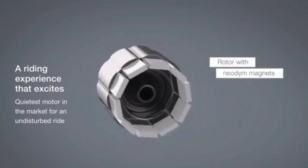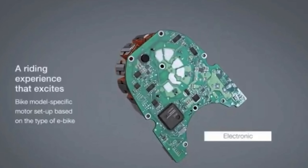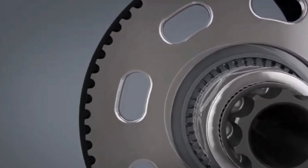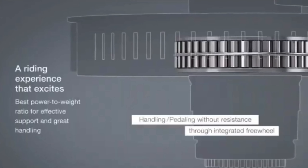Climbing is where these mid-drives really shine, as both the rider and the drive benefit from the mechanical advantage of the gears. Inside is a Gates carbon belt that performs the main gear reduction silently, but also gives the rider an incredibly smooth riding feeling.